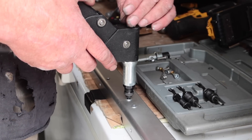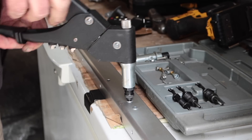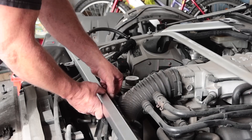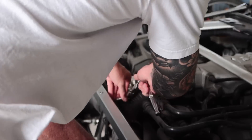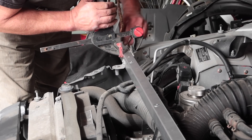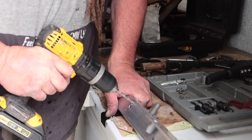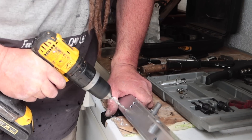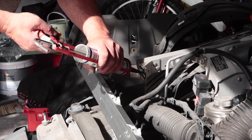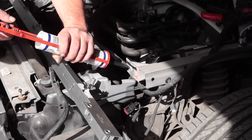The new headlight bar didn't come exactly the same as the old one, so there was a little bit of modification needed. The first thing was putting rivnuts in so we could rivet on the wing adjusters to raise and lower the wing height. Good news — it was almost impossible to put on in the wrong place because there are two bolts in the center which mount to the radiator, and that holds it. Then you can rivet it from there.